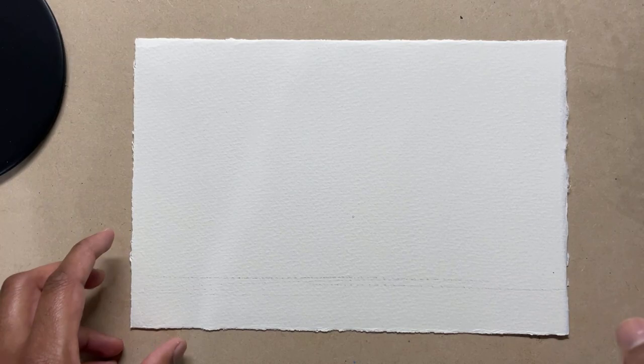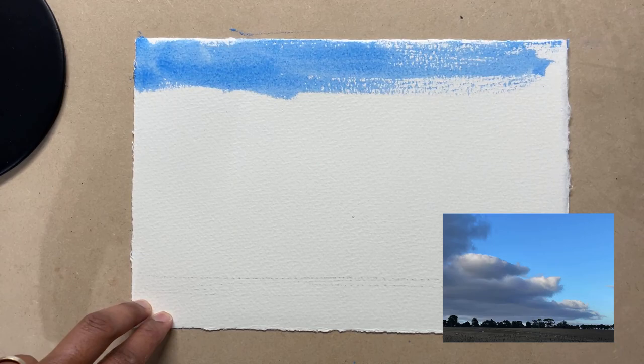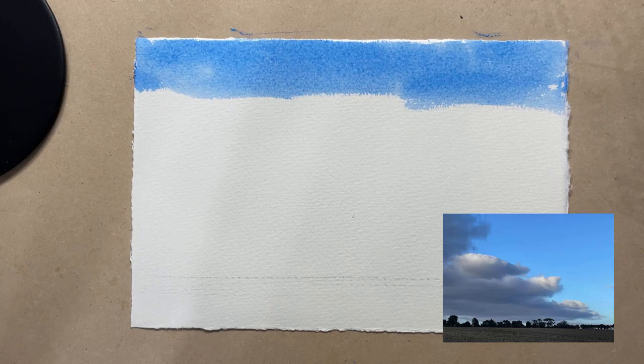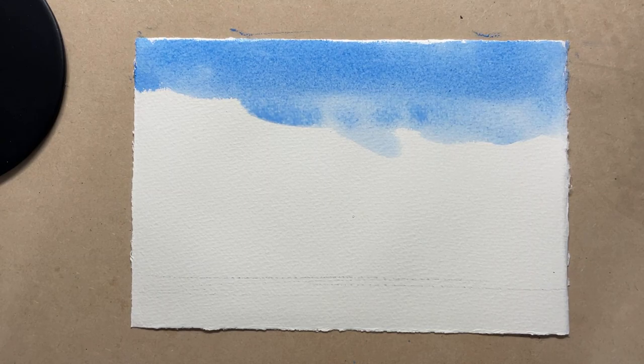I'll spray some water to the front and to the back as well, because I'm not taping down this paper — it's a small sheet of paper. I'll start at the top and the wash gradually becomes lighter. I'm just adding more and more water into the mix.